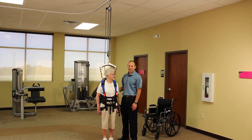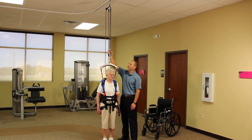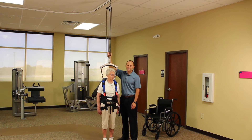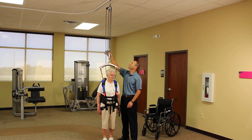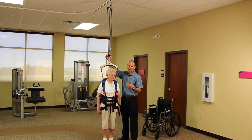I want to cover an important safety aspect of using the system. If a patient were to become incapacitated, there can be a lot of tension that will develop in the pulley system itself and can make it harder to disengage the cam cleat up on the upper pulley. So in those cases, there's a couple things we can do.